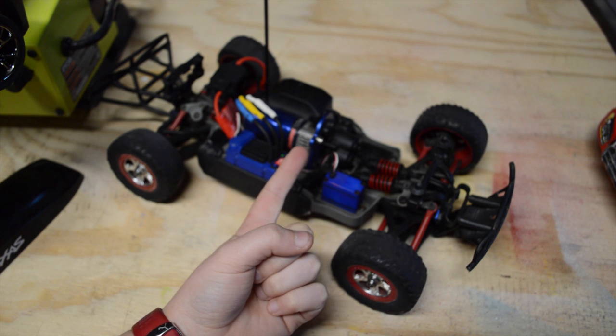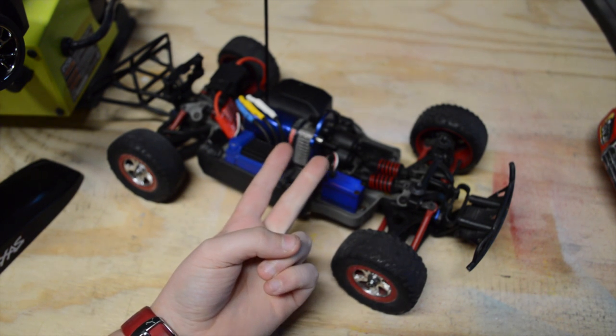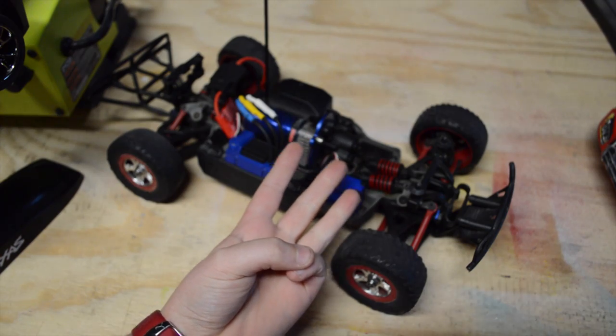So mode one is sport mode, mode two is race mode, and mode three is training mode.